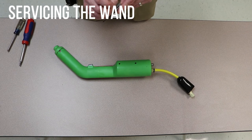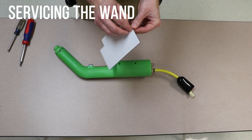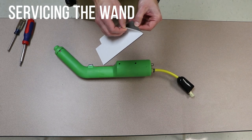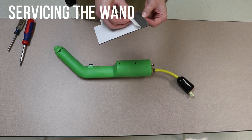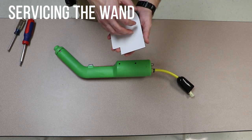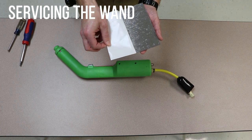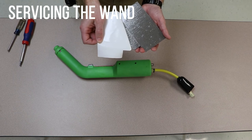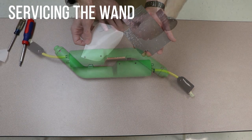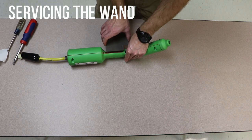Reinstall the handgrip. First, peel off the paper on the back of the grip. Place the grip such that the copper tape is secured. Wrap the grip around the wand and firmly press the grip onto the wand.